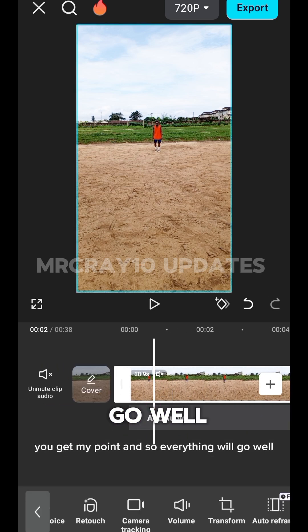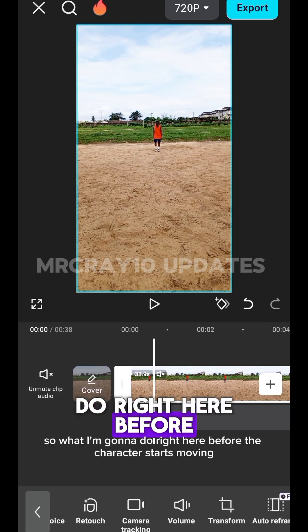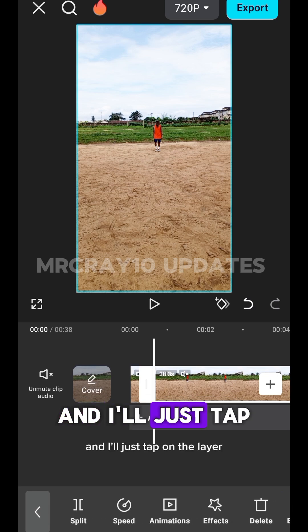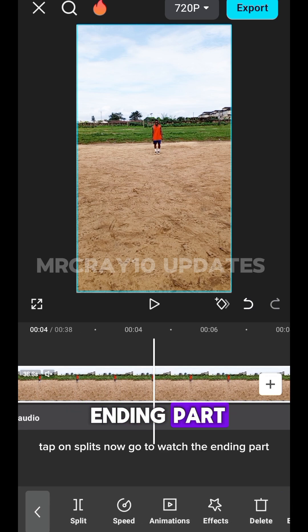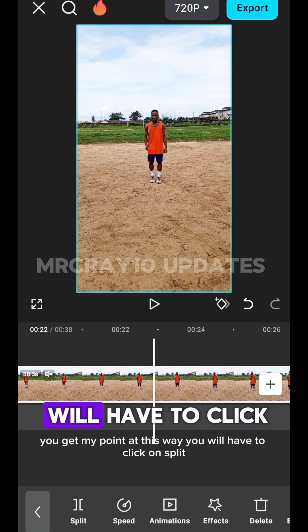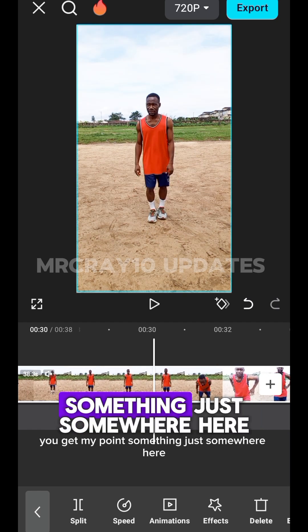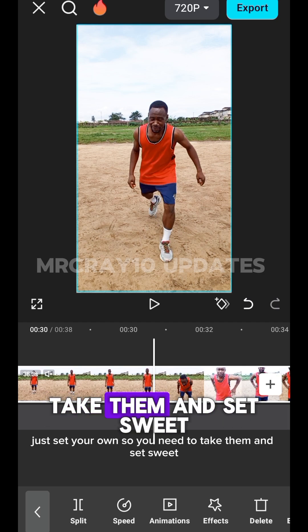Before the character starts moving, tap on the layer and tap on Split. Now go towards the ending part — before the character slips or tries to fall, that is where you will click on Split again. You need to take your time and set this carefully so it aligns properly when you play the video.